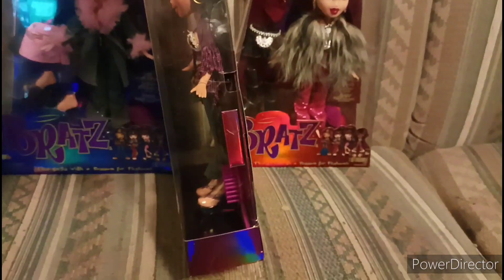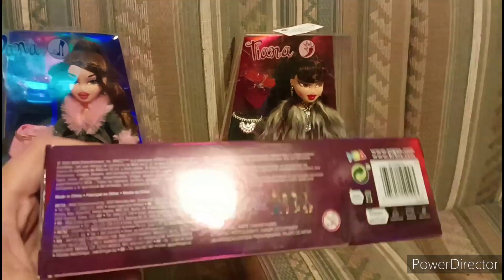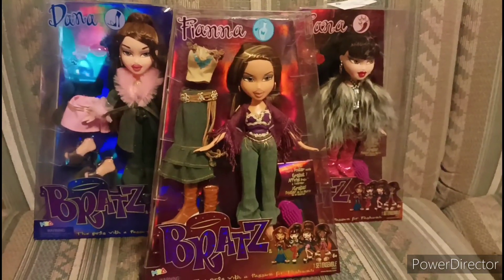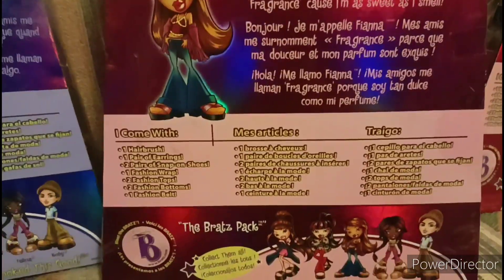This is how the back looks, and the sides. They all come with different colored boxes, which is cool. You can pause that and read that.